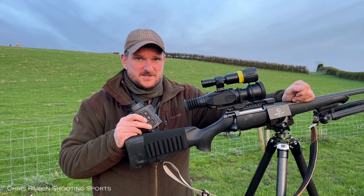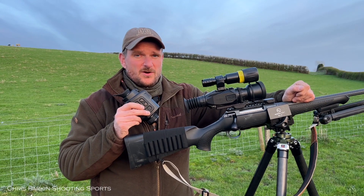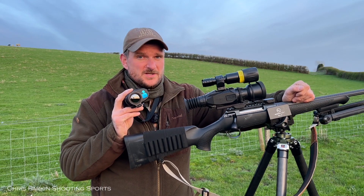Hello, I'm Chris Parkin and I'm out foxing tonight with the InfraRay FH35R Thermal Imaging Monocular, and this one has now got a rangefinder on board.